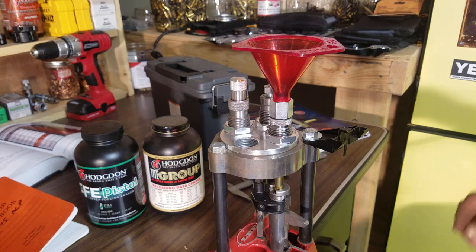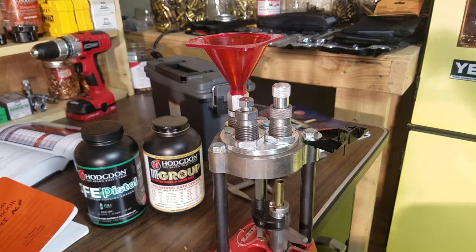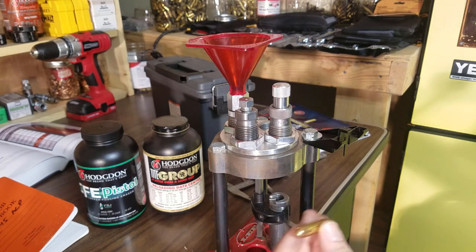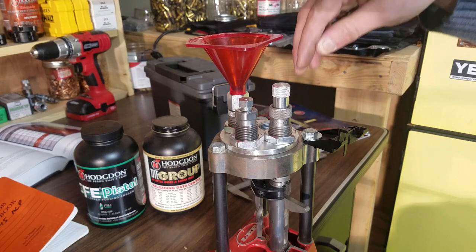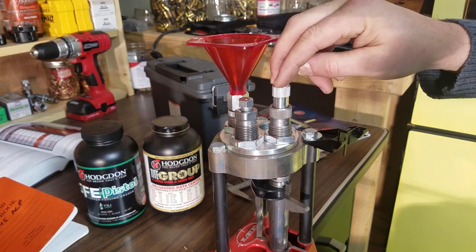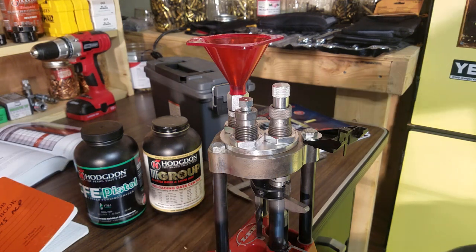Then I check and make sure that the bullet easily drops in. The most complicated die, especially for the 38 Special, is the crimping and bullet seating die. It does two functions simultaneously — it seats the bullet and sets the crimp. I like to take a factory round that I want to closely duplicate, run it up all the way, thread the die down until it matches the crimp, and then set the bullet seating depth to the top of the bullet.